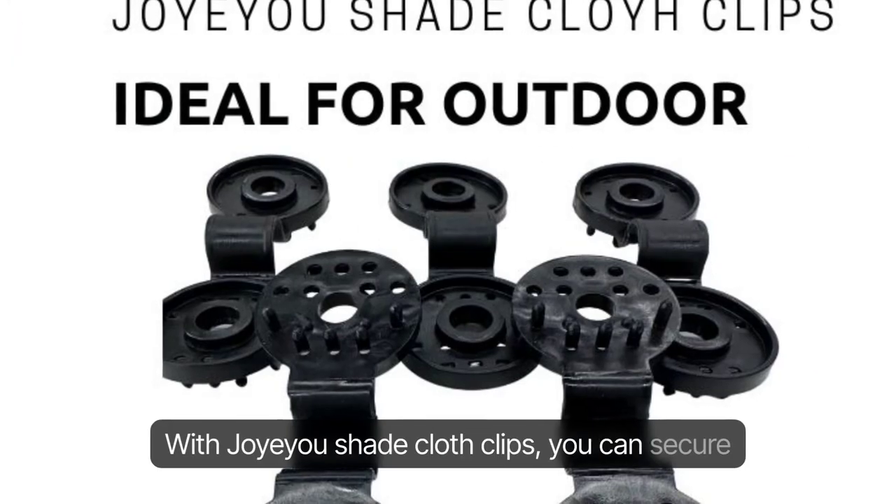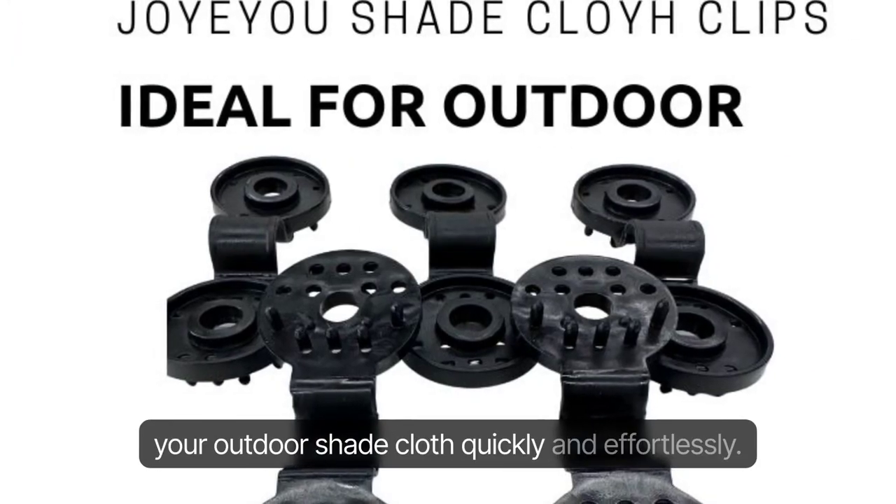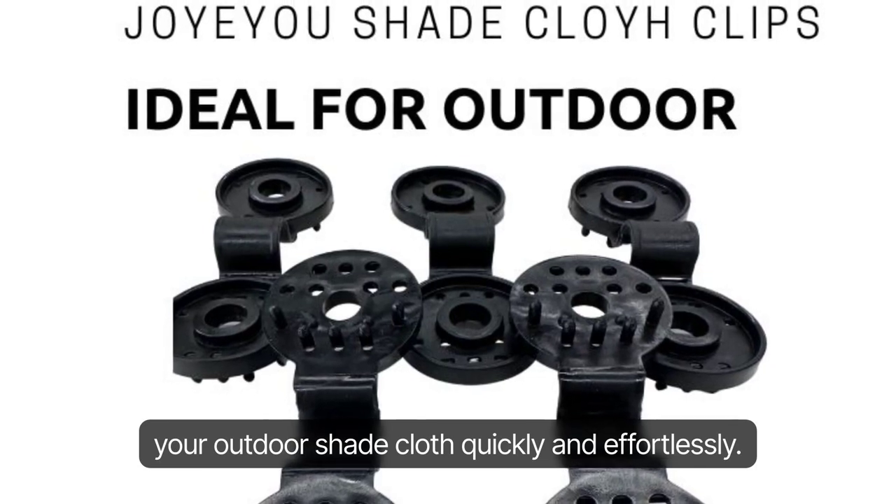With Joyu Shade Cloth Clips, you can secure your outdoor shade cloth quickly and effortlessly. Try them out today!